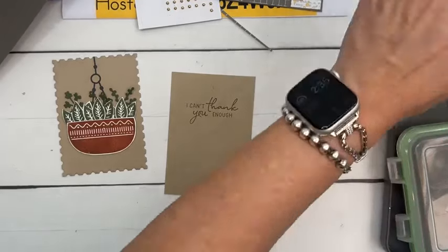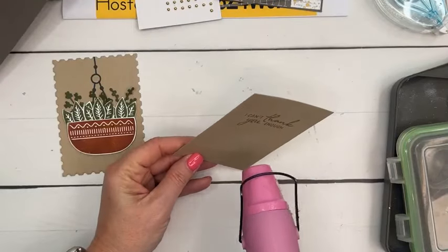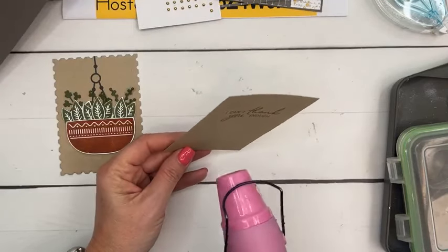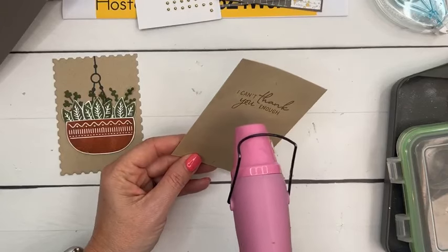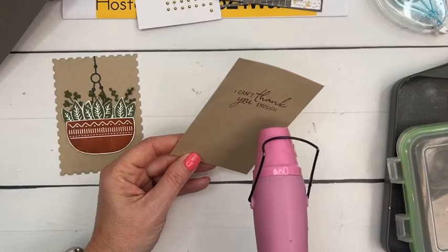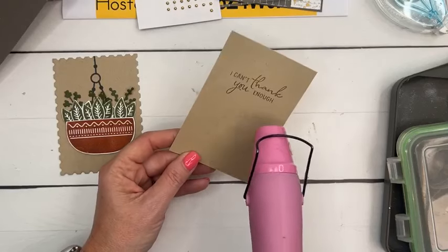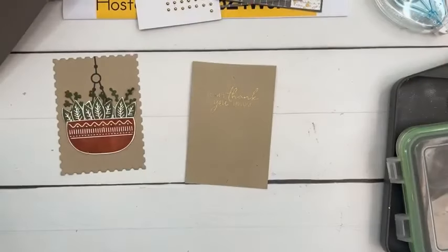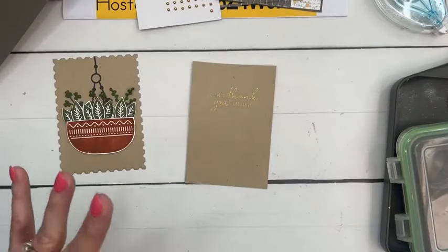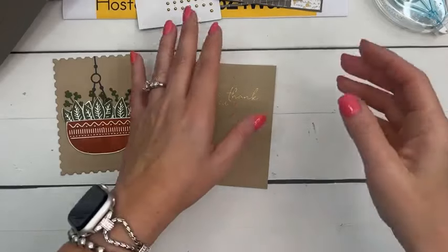I rubbed it with the embossing buddy. The embossing buddy comes in this little kit that you definitely want if you're going to emboss — it also comes with reverse tweezers and a paint brush. It really does help your embossing. Just a few seconds with the heat tool and it's done.